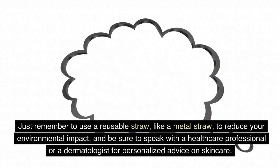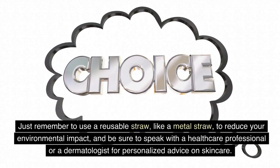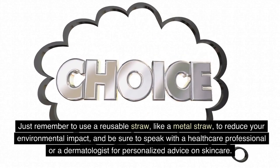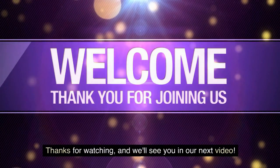Just remember to use a reusable straw, like a metal straw, to reduce your environmental impact, and be sure to speak with a healthcare professional or a dermatologist for personalized advice on skincare. Thanks for watching, and we'll see you in our next video.